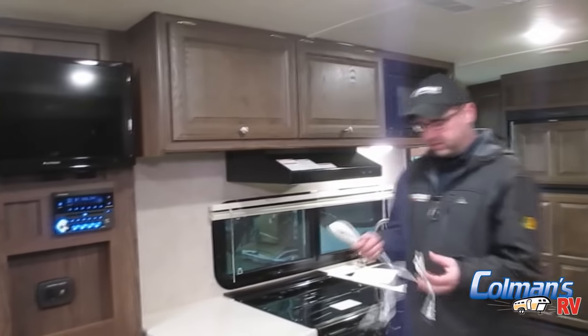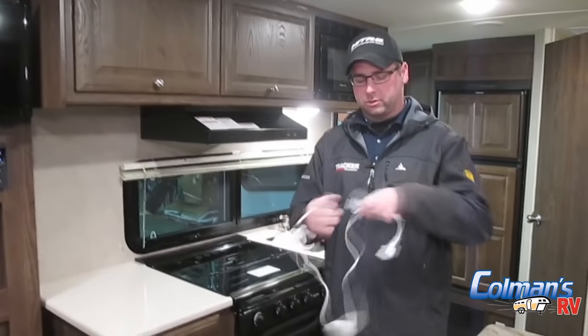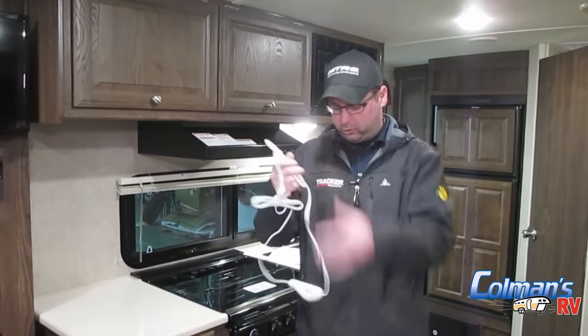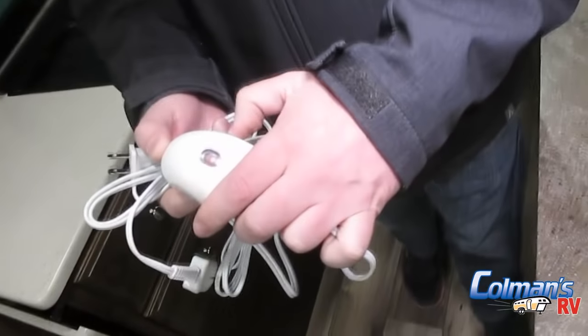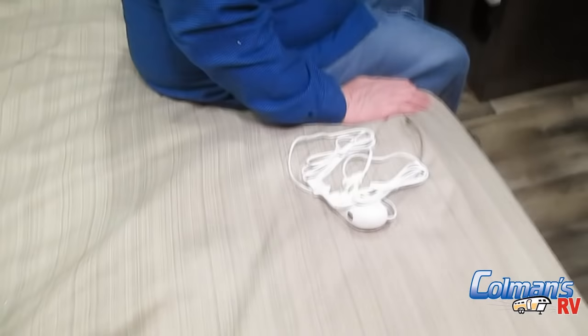Your mattress in the camper is a heated mattress — this one does have that option. On the end of the mattress you'll plug it in and then plug it into one of your receptacles. To control it, it's just like an electric blanket built in — it's got numbers one through six, with six being the highest heat and one being the lowest. It's really nice to use in the spring and fall both.